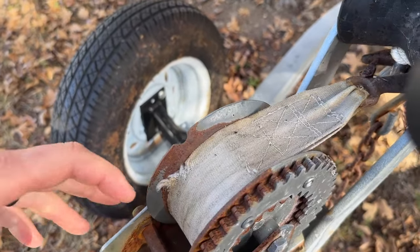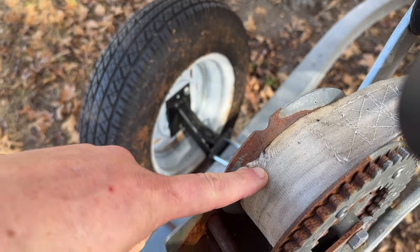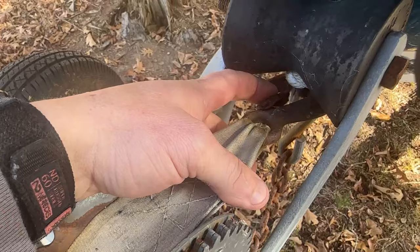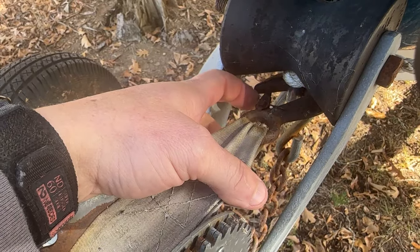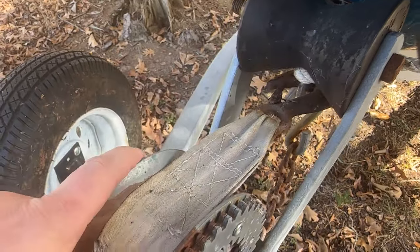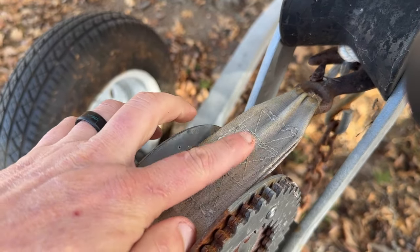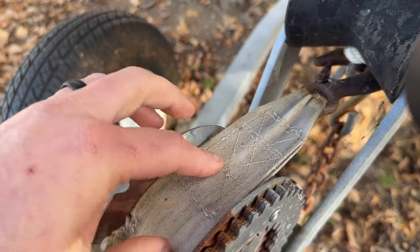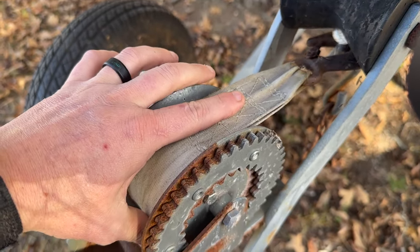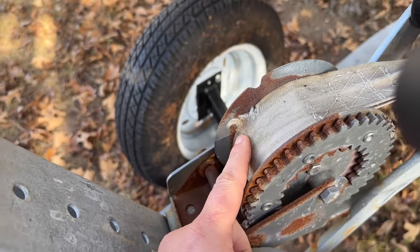I wanted to go over straps with you guys. See this tear right here? That's an obvious sign that the strap needs replaced. The safety latch here — a lot of times those get mangled and the spring goes bad on them and they're gone. That's another sign to replace it. Also, you can tell this strap was normally yellow. Now it's almost white — it's so bad dry rotted. This definitely needs replaced.